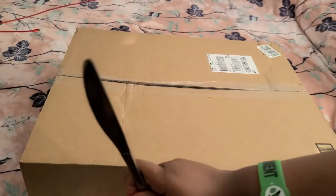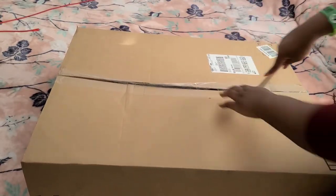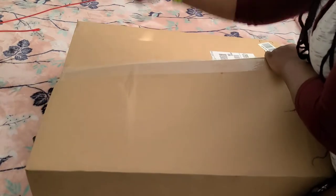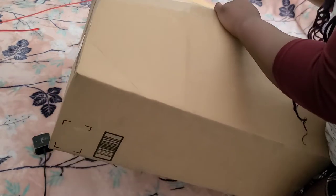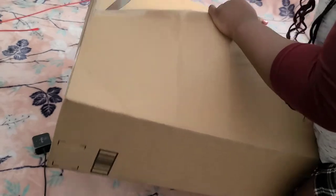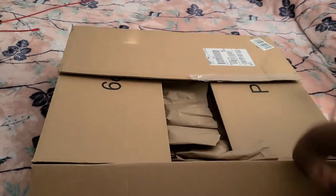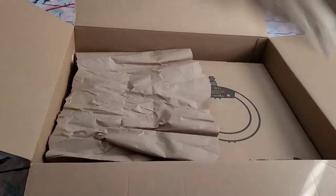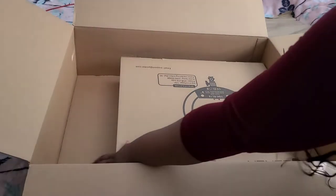Here's my knife — this is what I'm going to use to open it. That's what it looks like. I'm going to take out all these items and put them on the bed.